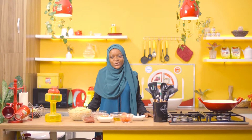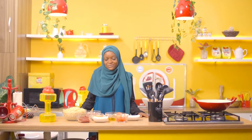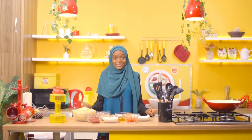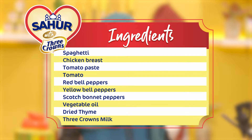Assalamu alaikum and welcome to Sahur with Three Crowns. I'm Maryam and today on the show I'm going to make a delicious Jollof spaghetti with chicken. I know you're excited about this already because when the word Jollof comes before anything, just expect it to be awesome. So let's get started.